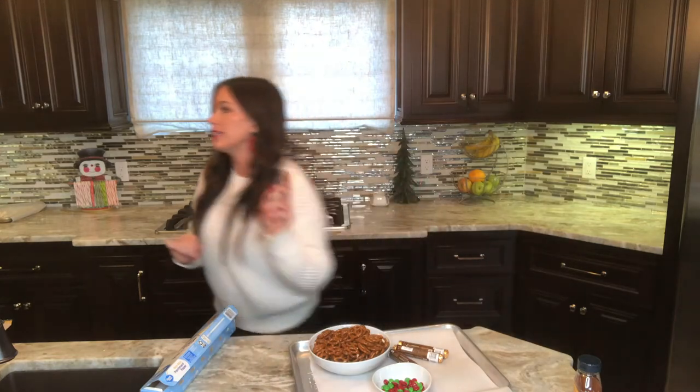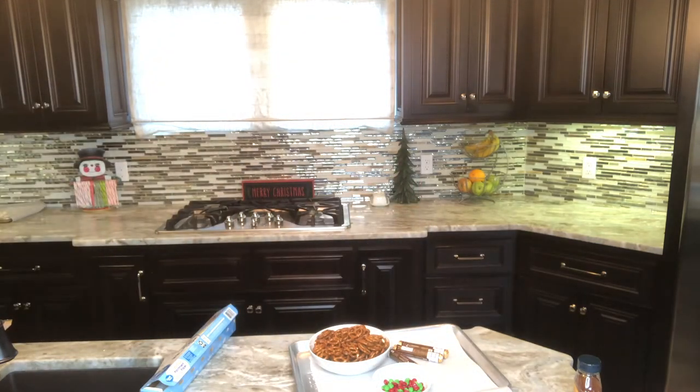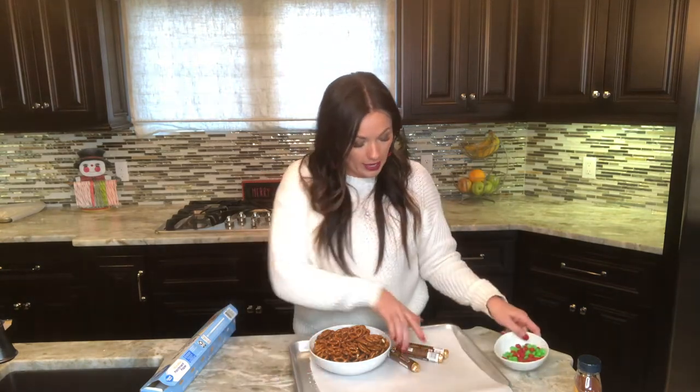Let me show you how to do it. First we're going to preheat the oven — we're going to preheat the oven to 200 degrees. I forgot to do that! Okay, so we preheat the oven to 200 degrees.